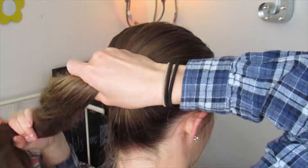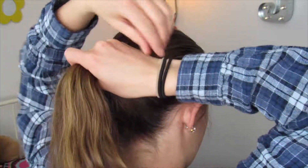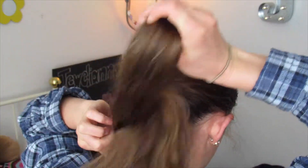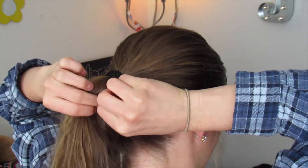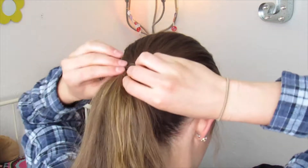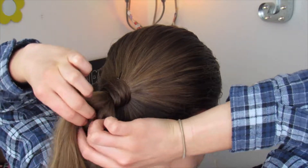I'm going to hand-comb my ponytail because I want to have some texture on the top of my head, so it's not completely slicked back. Then take an elastic and tie it off. I'm going to do one more tie because I want this to be really tight. Then take a little piece of hair to wrap around the elastics to hide them.